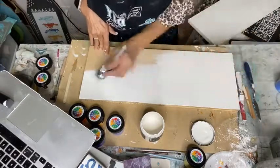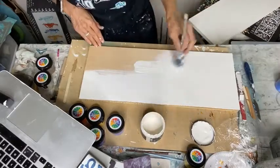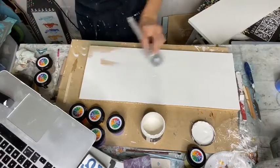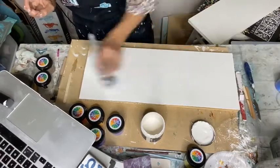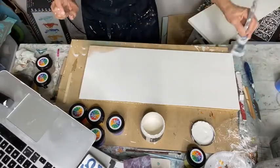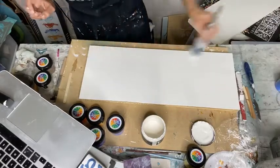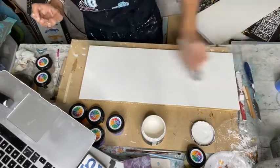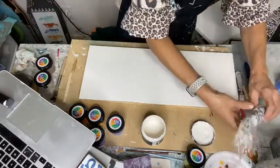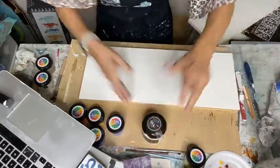My name is Joanie, my page is Weathered Wings Art. See how smooth this paint goes on — it's really smooth, but you probably need a couple of coats since it's white. I always use two coats of white. I've got another piece that's already dry, so let's move on.